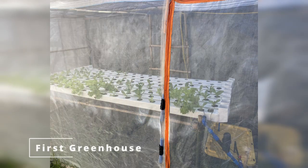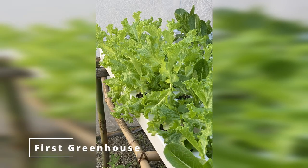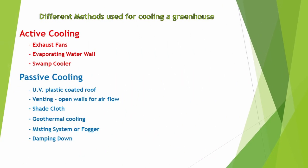Our first try at hydroponics in our small greenhouse was successful at growing plants, but the lettuce turned out to be bitter and almost inedible. Although a few factors contributed to the bitterness, the main problem was heat. Here is a list of the most common methods used for cooling a greenhouse.